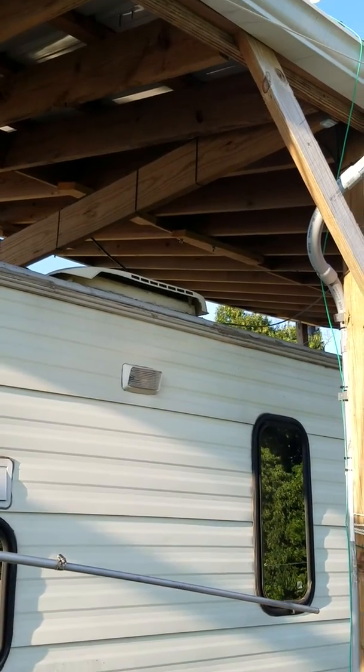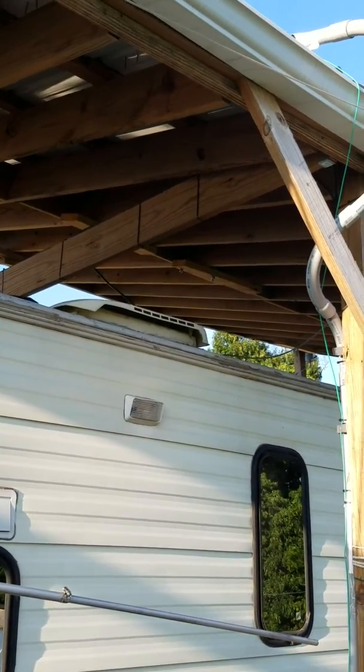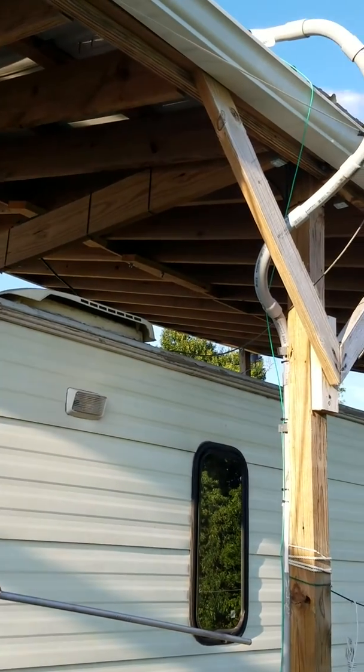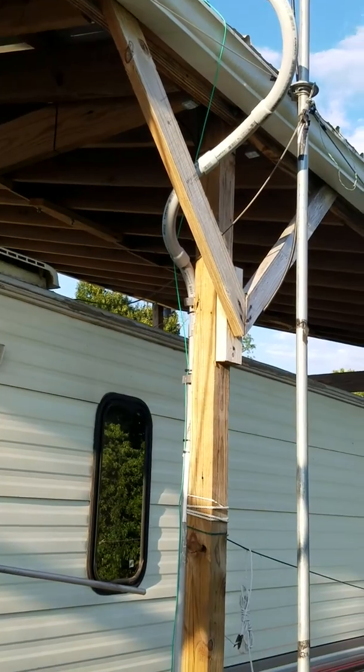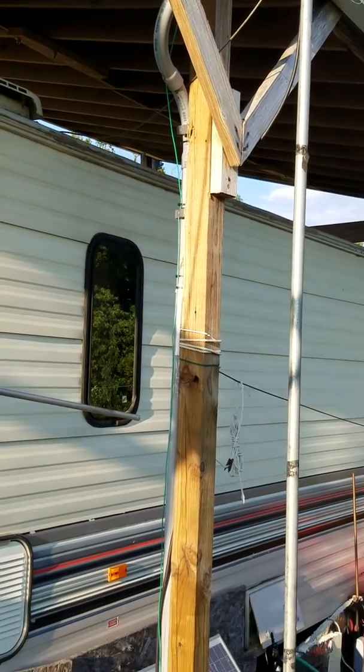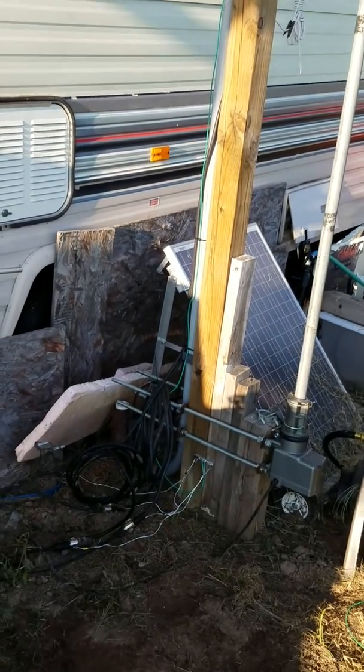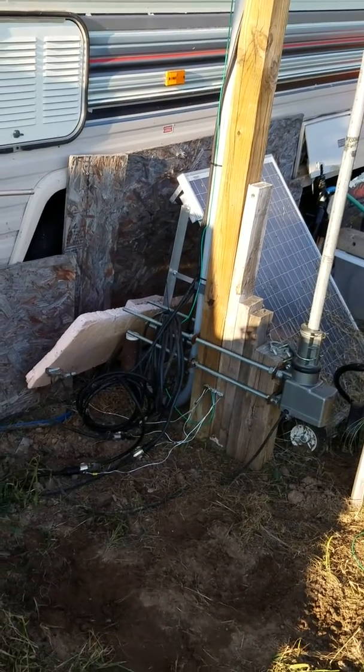Now I am on the other side. I have the coax from the discone antenna coming underneath the roofing, coming down this pipe on the back side — you can kind of see the wire there — and coming down to a grounding situation.